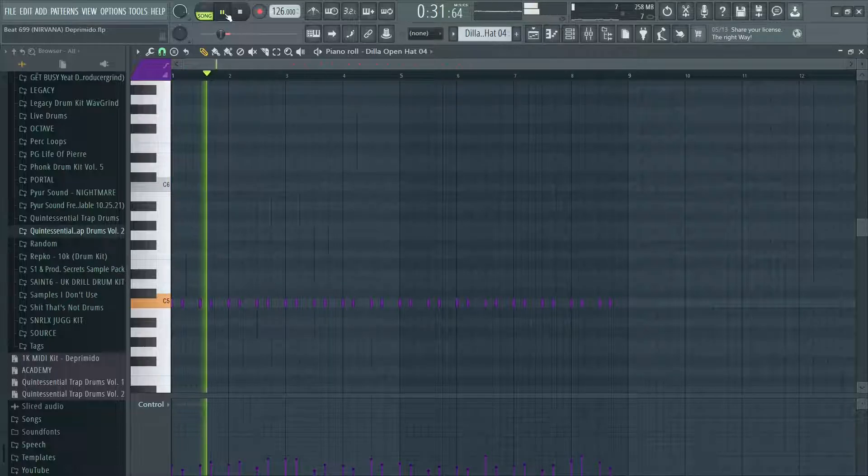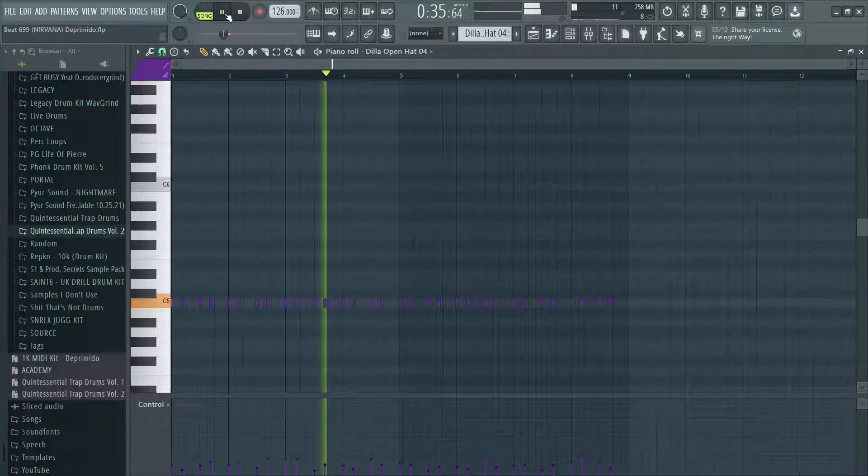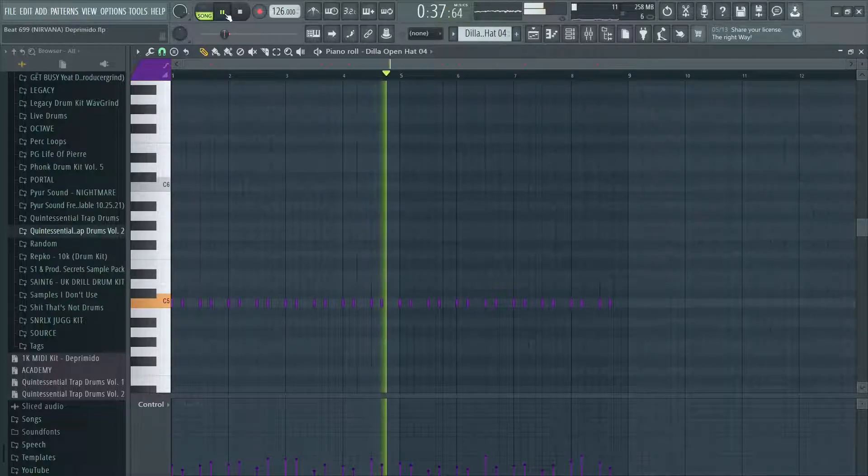Our open hats are going to be pretty repetitive, and they're mostly just there to kind of accent how randomized the main hat pattern is. And for percs, there's going to be a lot of percussive sounds like bongos, wood blocks, stuff like that. It's going to be really simple and repetitive in rhythmic patterns.